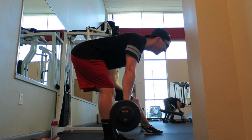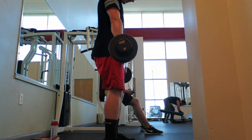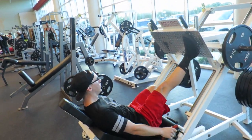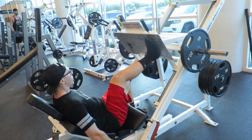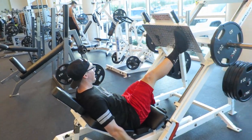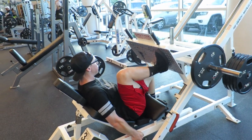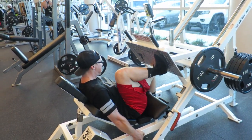Straight leg deadlifts really activating those hamstrings and glutes. I moved on next to the leg press machine — the leg press sled. I honestly don't even know how much the sled weighs. I did a one-legged leg press.